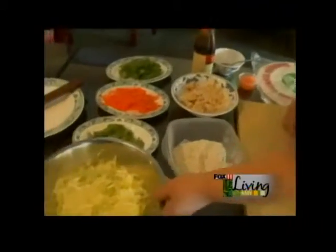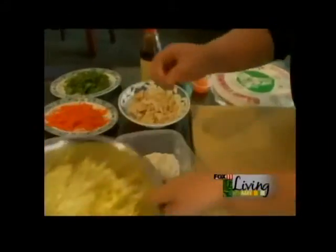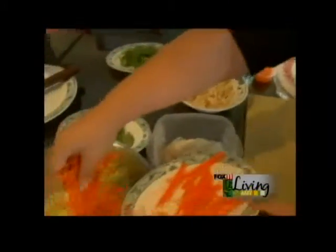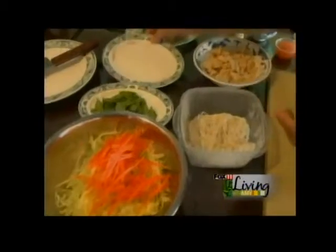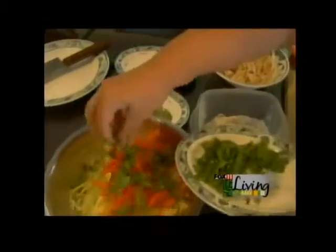Our ingredients: we have lettuce — it's like iceberg lettuce — and carrot, cilantro, just a little bit.